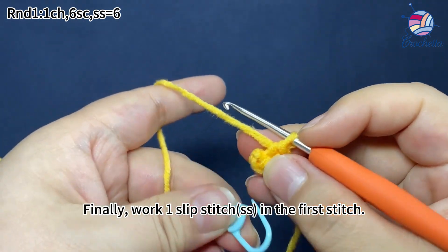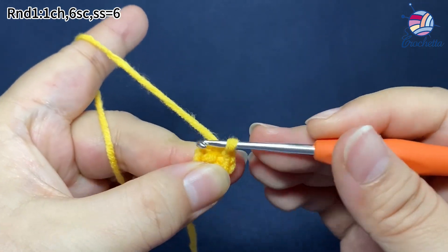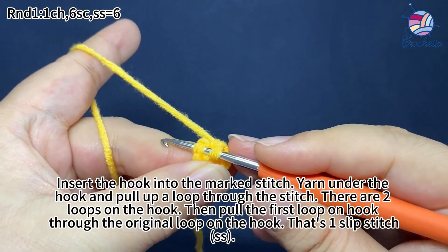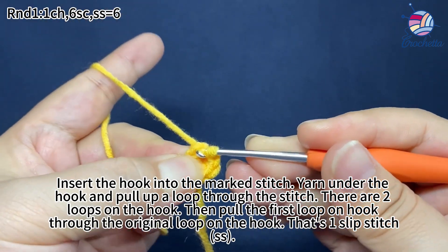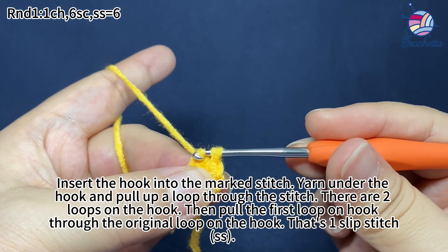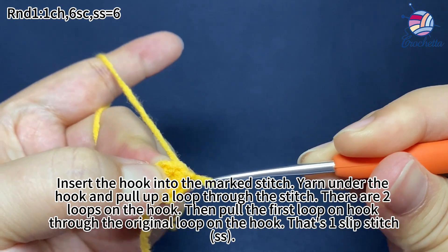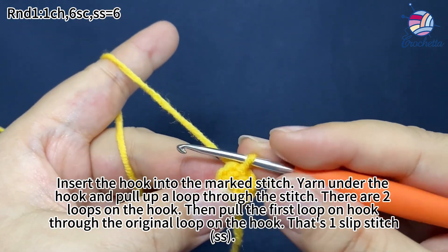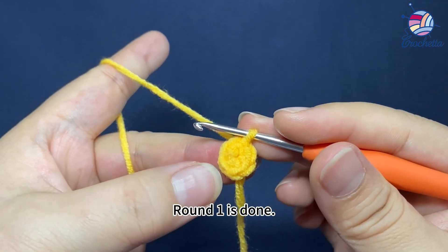Finally, work one slip stitch in the first stitch. Insert the hook into the marked stitch, yarn under the hook, and pull up a loop through the stitch. There are two loops on the hook now, then pull the first loop on the hook through the second loop on the hook. That's one slip stitch. Round 1 is done.